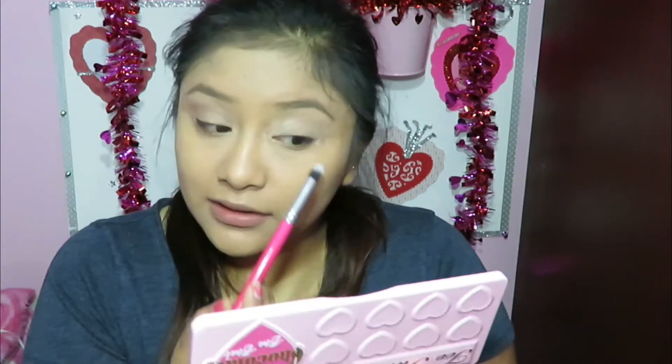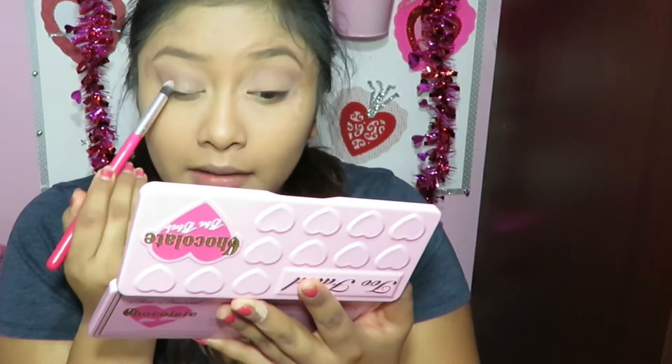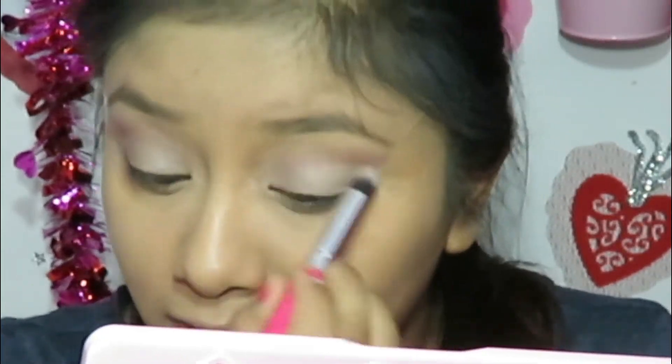I have never owned a palette like this. This is literally my first high-end palette and let me tell you, I know why it's high end — with just the first application. Next I'm going to be taking Café au lait, which is coffee milk in French, and I'm just going to be applying that on my lid.